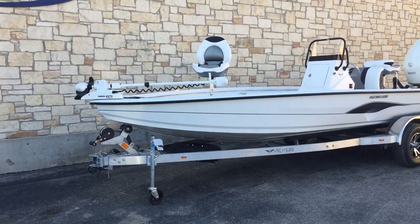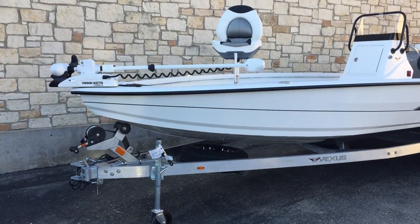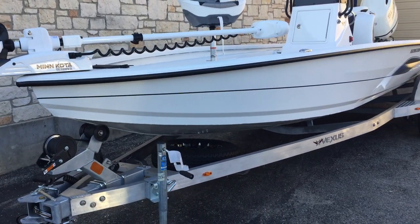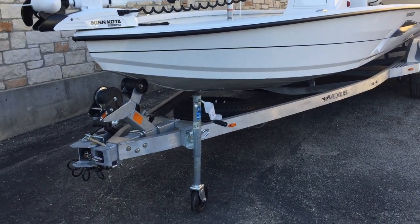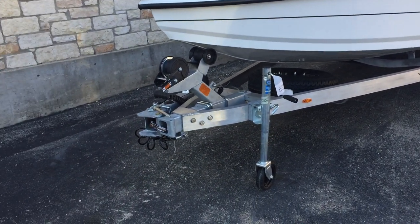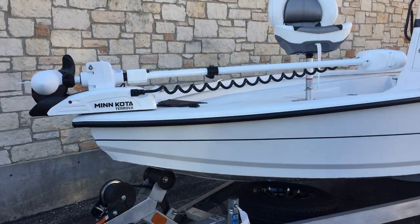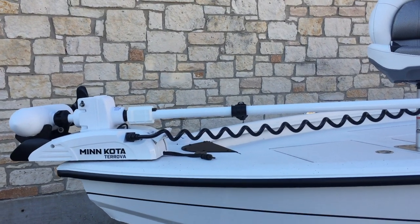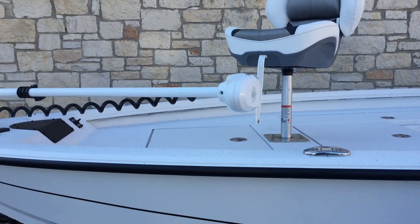These boats are all aluminum with all-welded construction. Let's start with the trailer here. You're going to have your matching Vexus trailer. It's going to have a foldable tongue so you can get it in those small spaces, small garages. Right above that you'll see you have a Minn Kota trolling motor, and that is going to be an iPilot. It's going to have 80 pounds thrust and 24 volts.